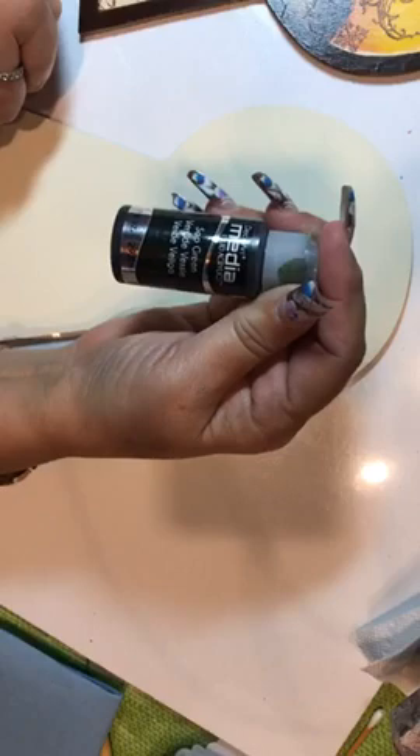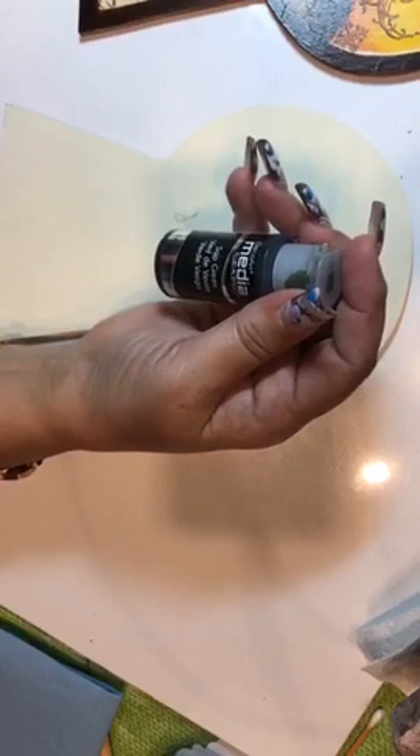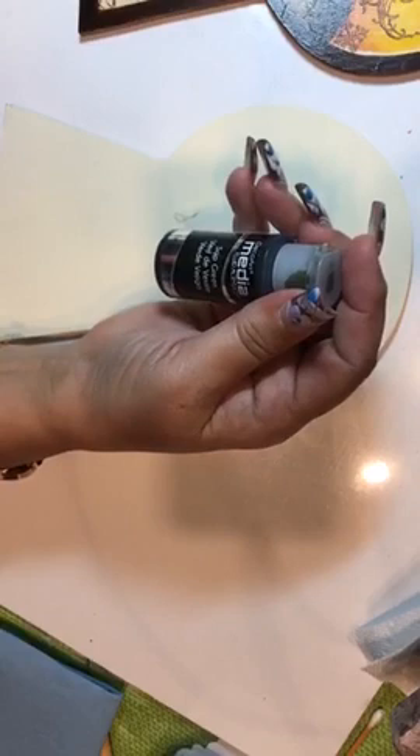The fluid acrylics look like this — they're little bottles. They're pigmented and they're transparent. They have a lot of pigmentation and they will stay transparent. They're a lot of fun and they are fabulous. So let's get started.